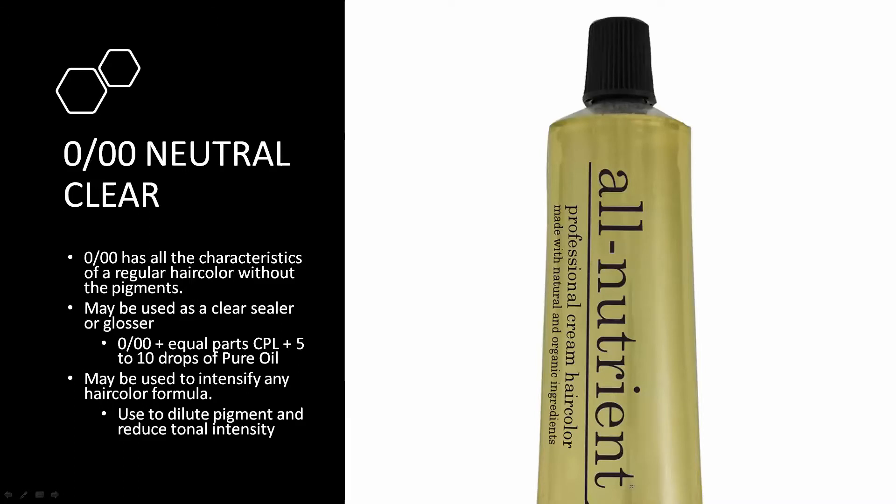Another important tool is the Clear — the zero-zero-zero neutral clear, or triple zero. What's amazing about it: you can instantly sheer out the pigment in a color, giving you a sheer or pastel version of that color. You could take a cream permanent color, add clear into it, and convert a deep rich effect into a more sheared-out, pastel-toned effect. That's something we'll be covering in detail.